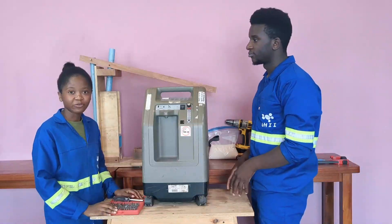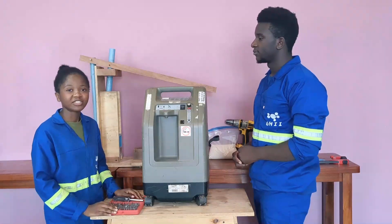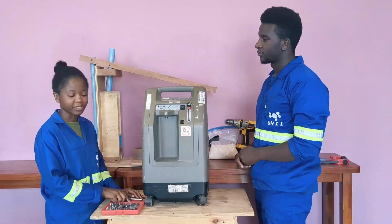For the DeVilbiss 525 oxygen concentrator, we need a T25 bit to open it.